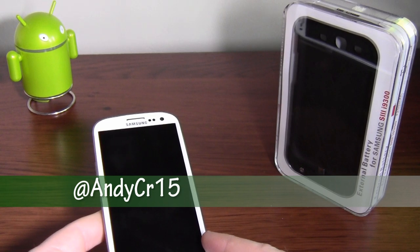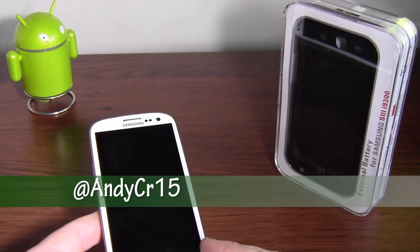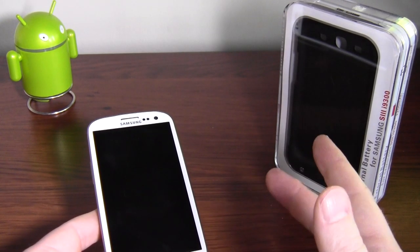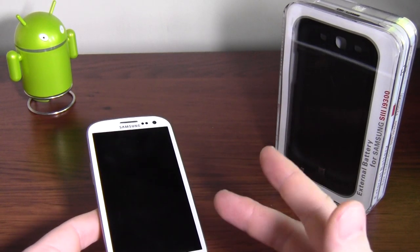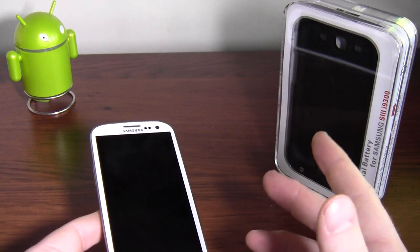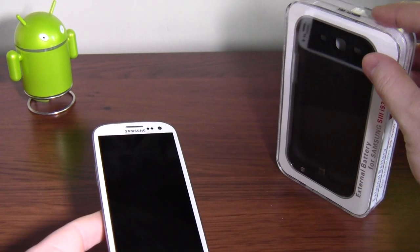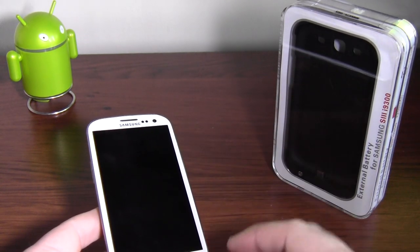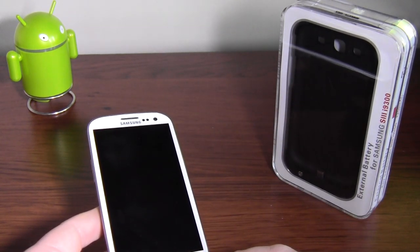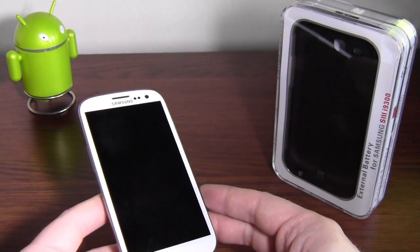One of the most hotly debated topics on any new phone is the battery. Almost always people are talking about battery life. It's a big bugbear for a lot of people with Android — they moan that battery life isn't good enough, which I can understand. I've had some phones where I've been very frustrated and don't quite make it through to the end of the day, teetering on the very edge of power.